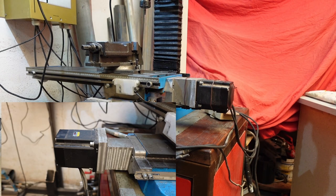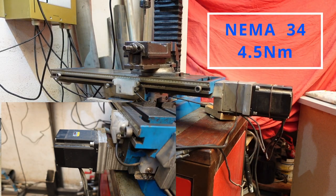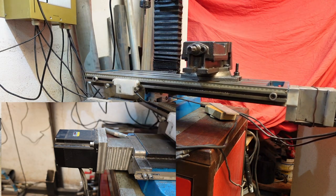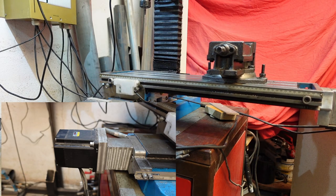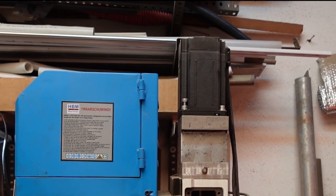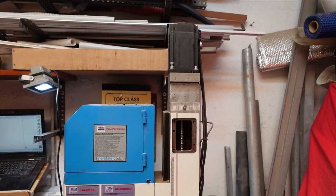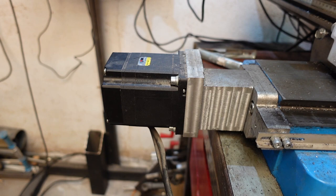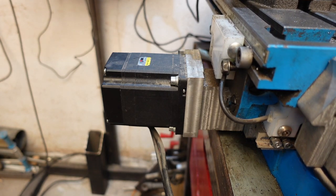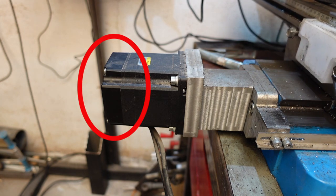Let's have a closer look at the motors. For the X and Y axis I am using NEMA 34 stepper motors with 4.5Nm. For the very heavy Z axis I am using NEMA 34 stepper motors as well, but with 8.5Nm. There is something special with these stepper motors — they are closed loop stepper motors. This means they have a sensor in the back which monitors and counts the steps, which makes these motors even more precise.